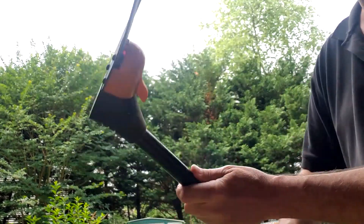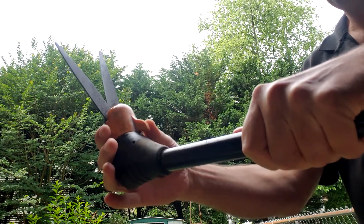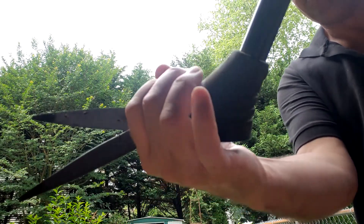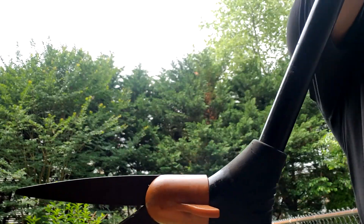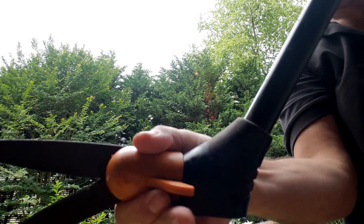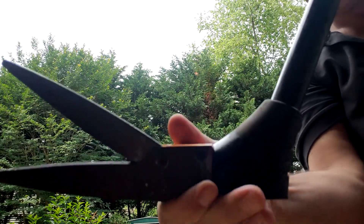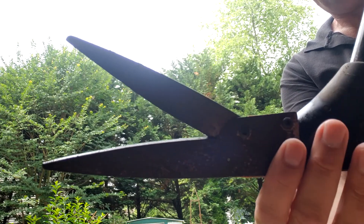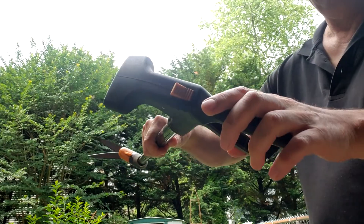One of the cool features about this thing is it has a swiveling blade on it. So if you wanted to get something on the side, you just turn the blade sideways — look at that — and it also swivels the other way, 360 degrees. So if you want to get up against fences or along a sidewalk or something, it's easy to do.